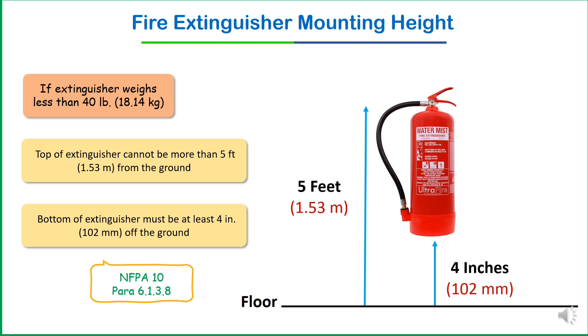The third consequence is delayed response. In emergencies, every second counts, and difficulty accessing the extinguisher can lead to increased damage or loss of control over the fire. Remember: if your extinguisher weight is less than 40 pounds, the top of the extinguisher cannot be more than 1.53 meters from the ground, and the bottom must be at least four inches off the ground.